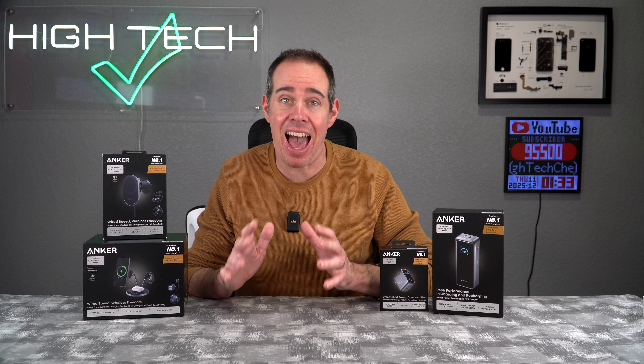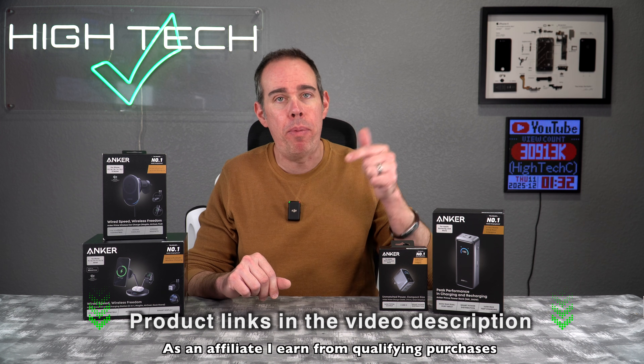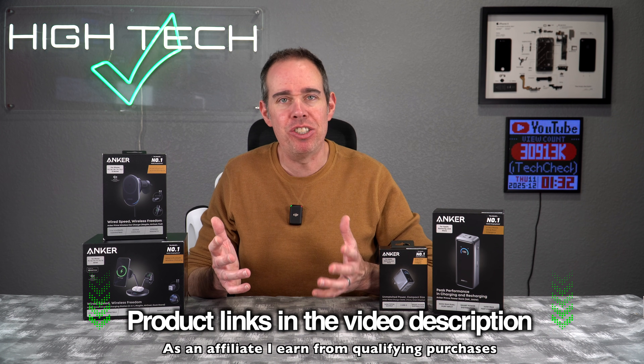I had an absolute blast testing out Anker's Prime Series chargers, and I honestly believe these are some of the best chargers you can buy right now. I do want to let you know that Anker did send these out to me so I could make this video, but I'm not being paid at all for this review. I'm also interested to know what you guys think about the Anker Prime Series and if you've had any experience with them. Let me know in the comments below. If you want to pick any of these up yourself, I'll be putting product links in the video description. If you enjoyed the video, please let me know by hitting the like button and consider subscribing. Thank you all so much for watching — I hope you have a great day and I'll see you in the next one.